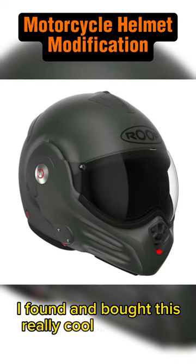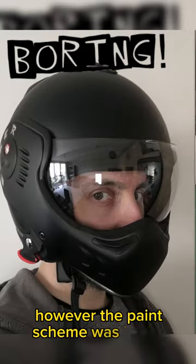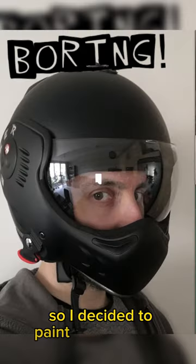I found and bought this really cool motorcycle helmet made by Ruth. However, the paint scheme was boring, so I decided to paint a new design.